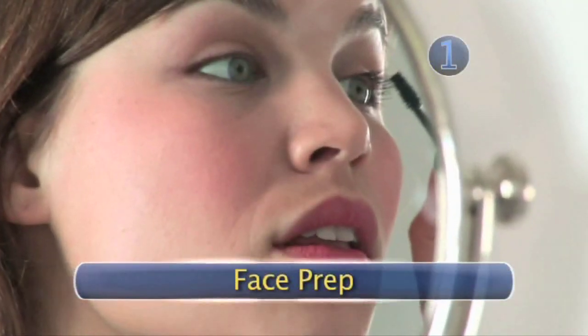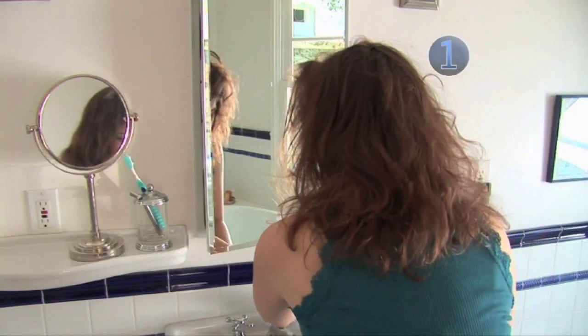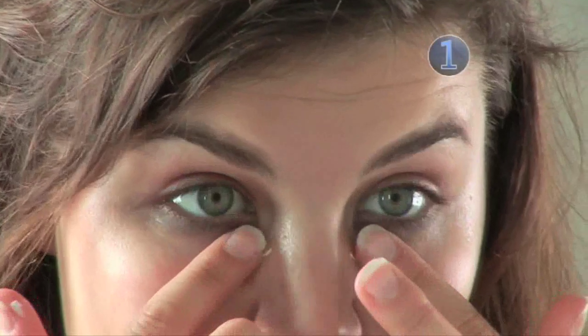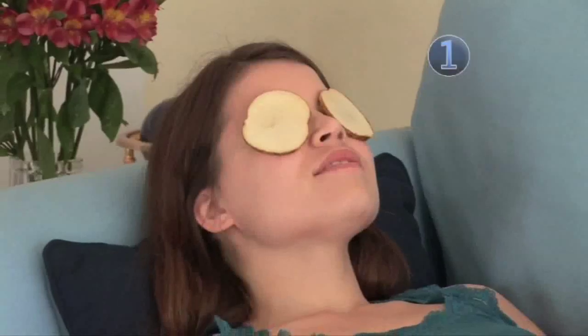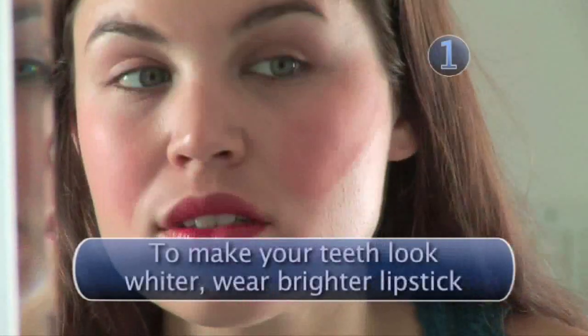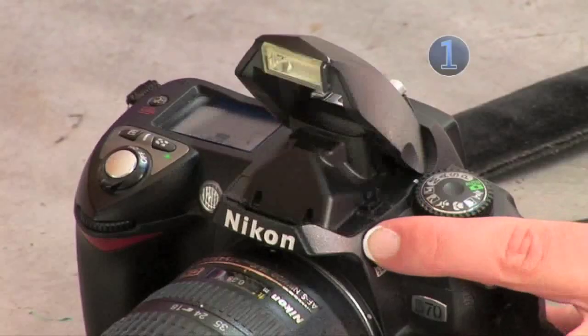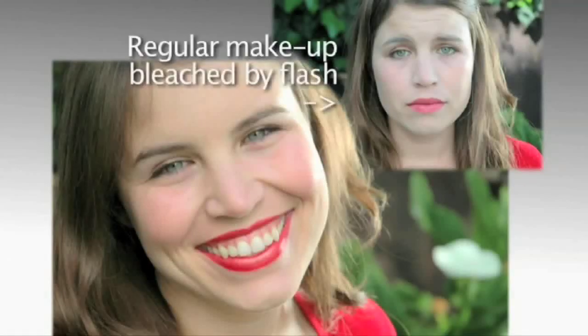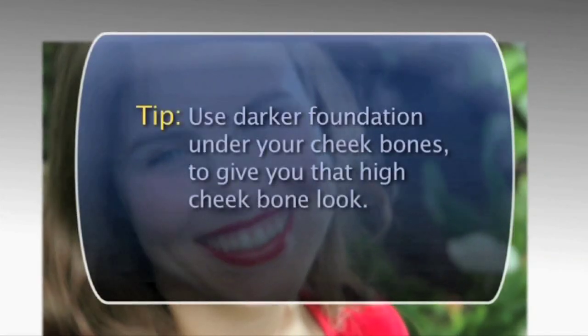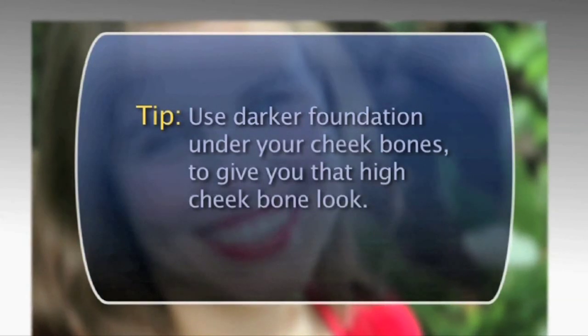Step 1: Face Prep. Here are a few tricks professional models use before they shoot. For puffy eyes, try some thin cucumber slices — you can also try hemorrhoidal cream. For dark circles under the eyes, the potassium in raw potato slices can bleach them away. As for makeup, go heavier than normal. The camera, especially with a flash, can mute and bleach cosmetic color. Use darker foundation under your cheekbones to give you that high cheekbone look.